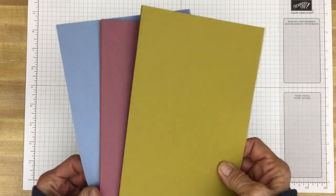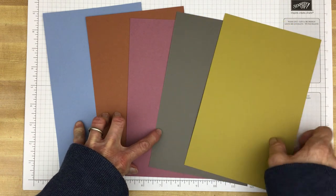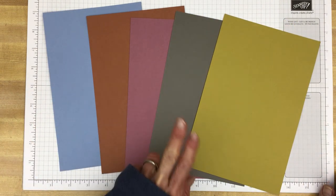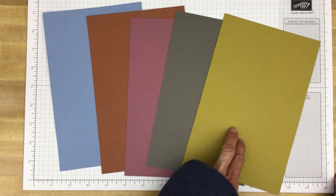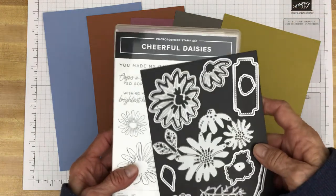So there they are — the 2023 through 2025 in-colors: Boho Blue, Copper Clay, Moody Mauve, Pebbled Path, and Wild Wheat. And they're featured in the Fresh as a Daisy bundle.